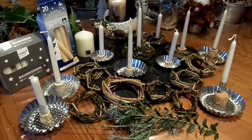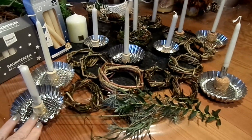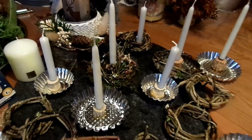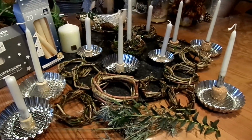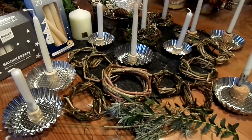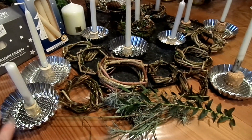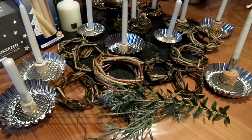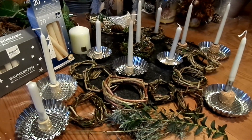Hallo und schön, dass ihr wieder dabei seid in meiner Upcycling-Naturwerkstatt. Ich möchte gerne mit euch Kerzen-Deko machen. Kleine Kränze habe ich schon vorbereitet, mit Naturmaterialien aufgefüllt — einfach, simpel, schnell für eine tolle Tischdeko oder für ein kleines Mini-Geschenk. Du brauchst dazu nicht viel: vielleicht alte Formen oder kleine Tellerchen, Korken. Meine Idee, wie man das am besten befestigen kann, mit Tipps und Tricks gibt es natürlich dazu. Und dann legen wir einfach mal los.